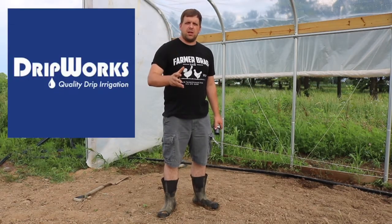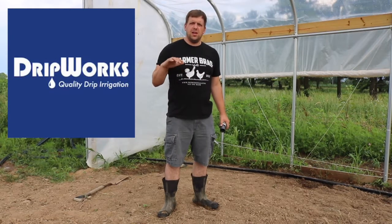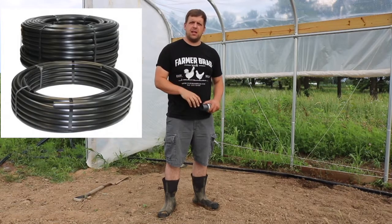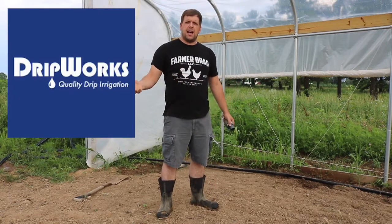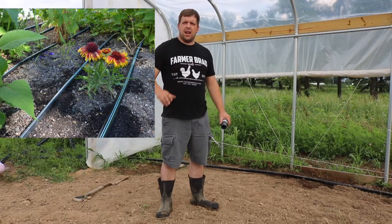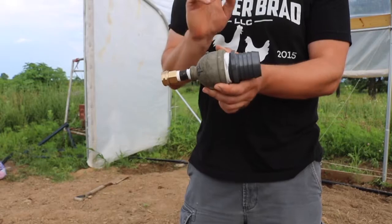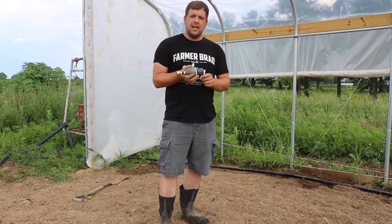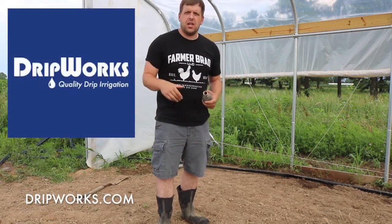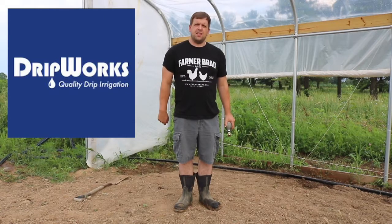I want to bring to your attention a company named DripWorks. They specialize in irrigation — drip tapes, small and large. They were kind enough to donate 500 feet of three-quarter inch poly pipe, and that will run from the ram pump to the water tower. They also included a medium-sized irrigation system for a high tunnel that I'll be using in the next couple videos. Today's goal is getting this hooked up to the garden hose initially, and then eventually this two-inch will connect to the water tower. So make sure to check out dripworks.com for all of your irrigation needs, and I definitely wanted to thank them for their sponsorship of these irrigation videos.